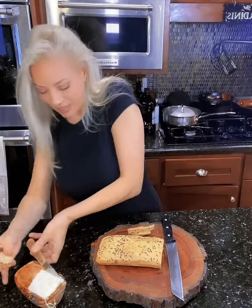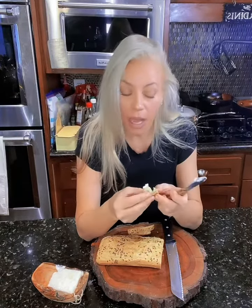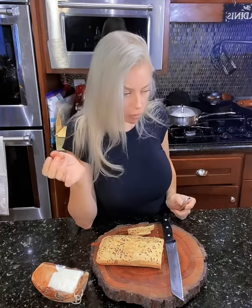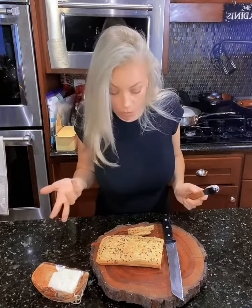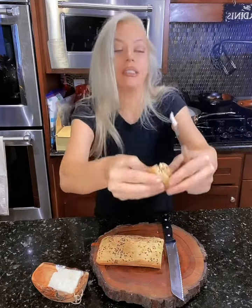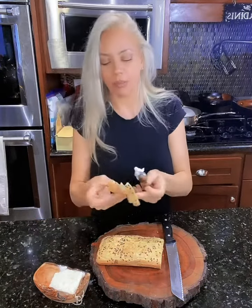Let's see, this is some of my healthy plant-based butter. Oh my god. It's bread. Wow. Well, hello! Oh my god. Wow. It's bread. That's crazy. Look. Yeah. Neat. I'm pretty impressed.